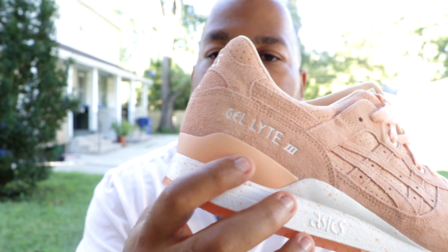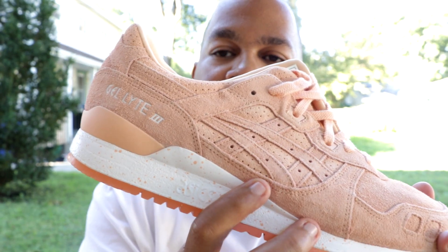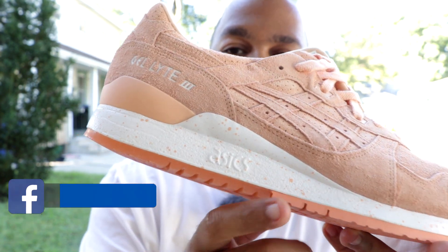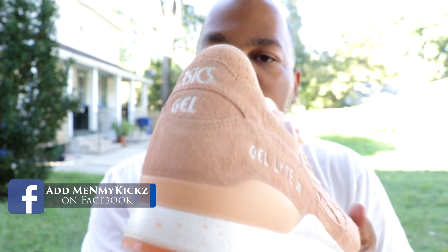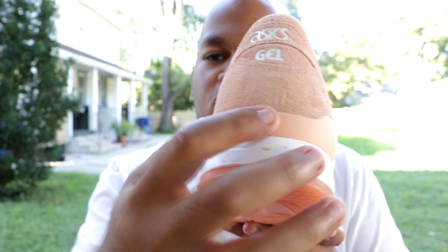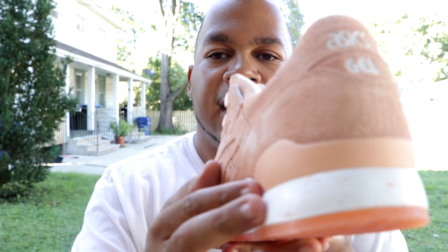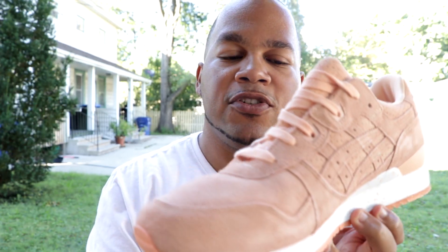Towards the back of the shoe, you got the signature Gel Light 3 in white. Towards the middle, you have the Asics branding. The midsole has that all white midsole with apricot colors splattered throughout — that's a pretty decent touch. Getting towards the back of the shoe, it says Asics Gel. Also towards the back area, it's a lighter apricot color. Getting towards the medial side of the shoe, it looks exactly like the lateral side.